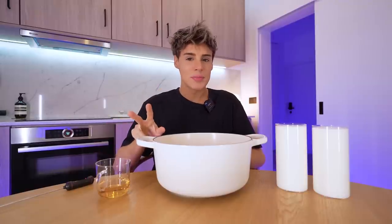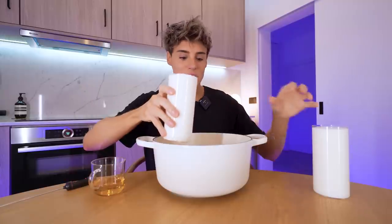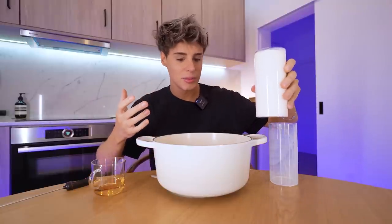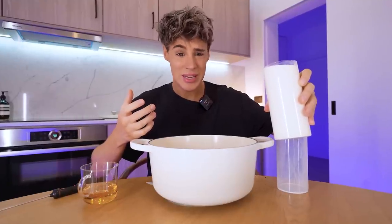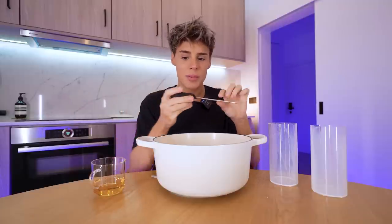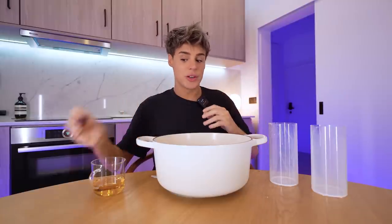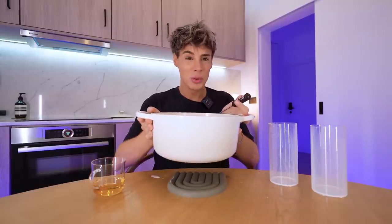I bet when I said two ingredient recipes, you didn't think it was going to be milk and vinegar — yet here we are. This is one liter of milk. I just splashed milk all over my face. I'm using half of the recipe in the video — that just looked like too much cheese. If I keep eating like this, I'm going to be lactose intolerant. So this is one liter of milk, and I'm going to heat this up to 46 degrees Celsius exactly, because it really has to be 46 for this to work. Then we're going to pour the vinegar into it.